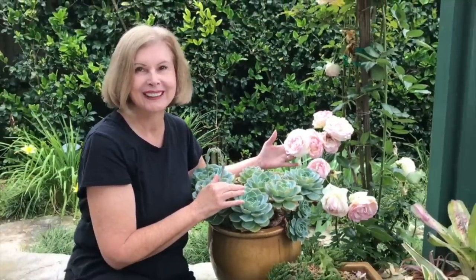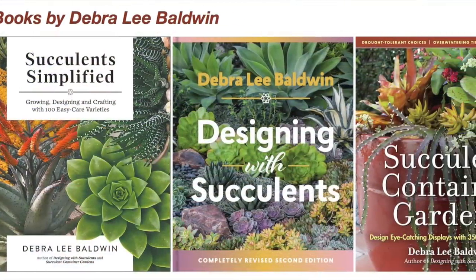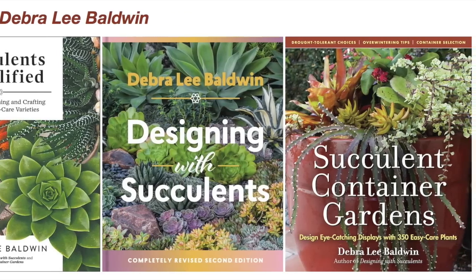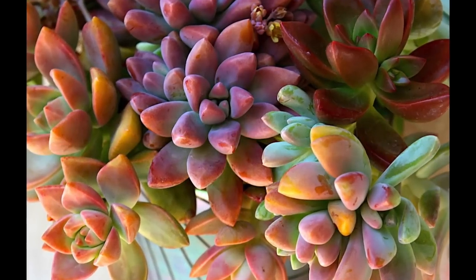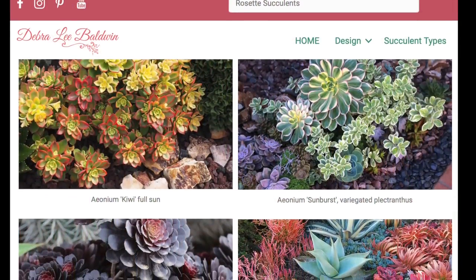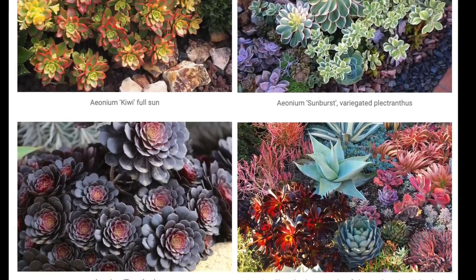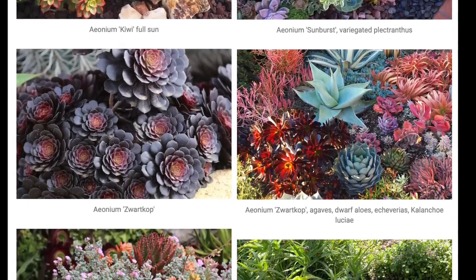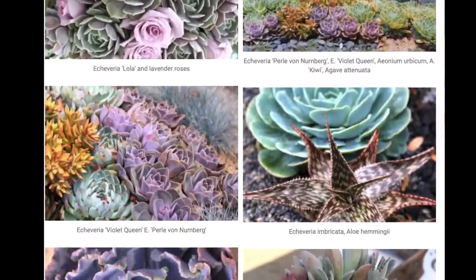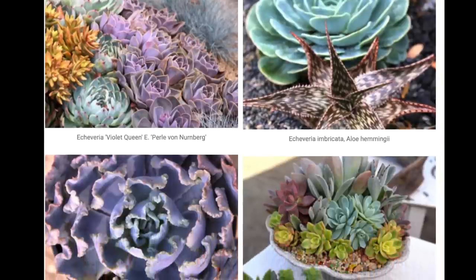I'm Debra Lee Baldwin, a garden photojournalist and author who specializes in succulents. In this video, I'll share some of the best garden beds and planters I've seen that feature rosette succulents, to spark your creativity and help you enhance your own garden. I've labeled the main ones in the corresponding gallery on my site, DebraLeeBaldwin.com.